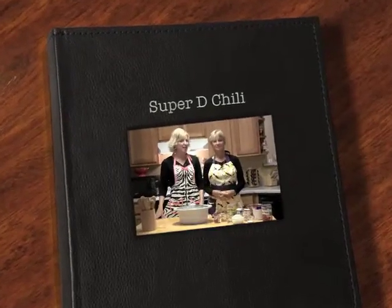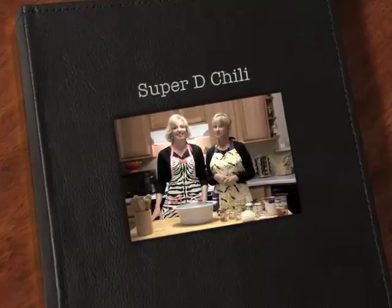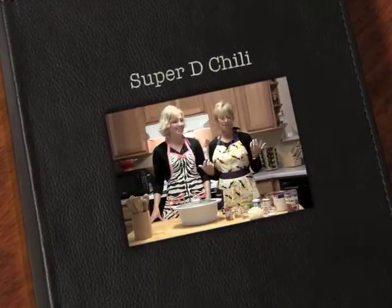Hi, welcome back to Beyond Beans and Weenies. I'm Janet Rowland. And I'm Sue Handsome. Happy Monday. Welcome back.